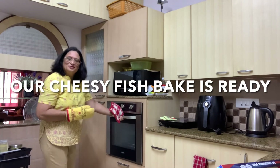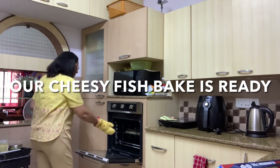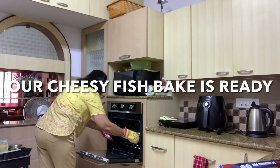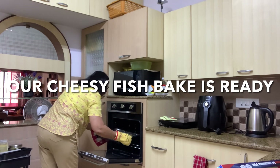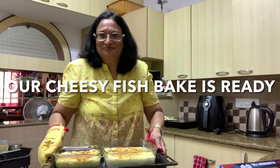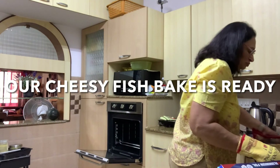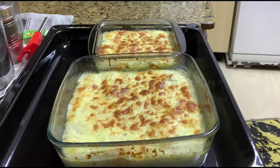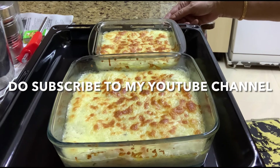And now our fish bake is ready. Take it out slowly. And you can see it has come out really, really well. If you like this video, do like and share it. And as always, please subscribe to my YouTube channel. Thank you. Bye!